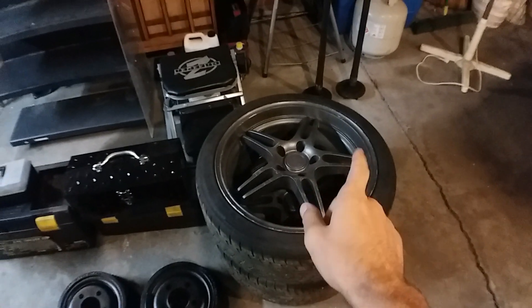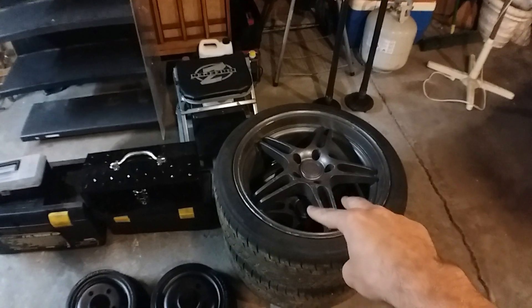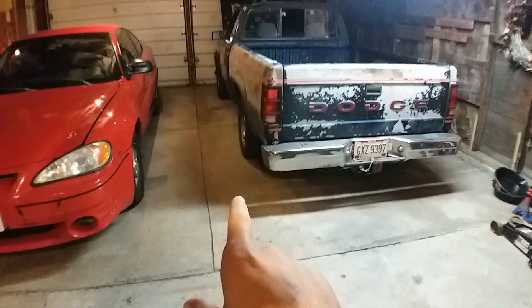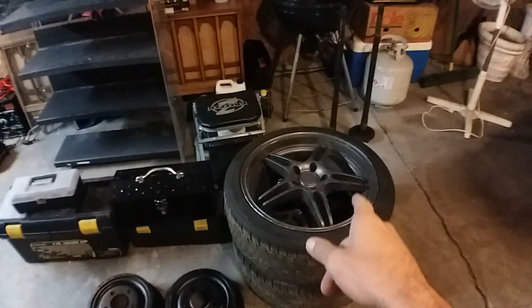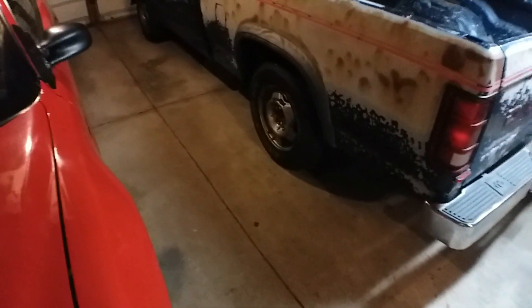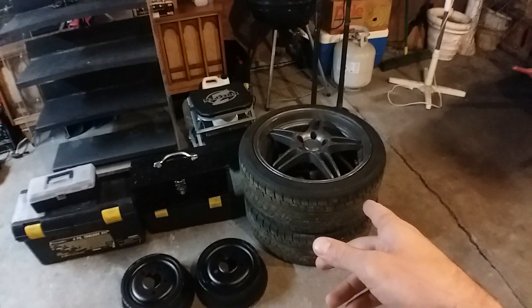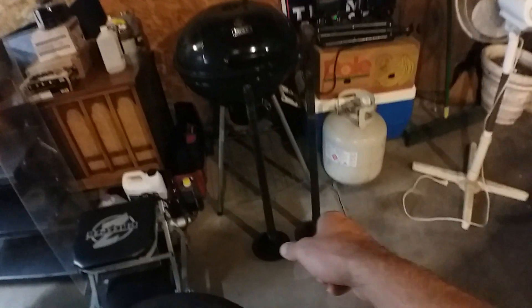What is up guys, for this video we're going to be getting to the five-lug swap on the rear end of the truck. I have everything here to do it. Got these 18-inch Mitsubishi Eclipse wheels — these are the pair that still has good tires on it. The other two tires are dry rotted really bad, and that's why I'm not going to be doing the front.